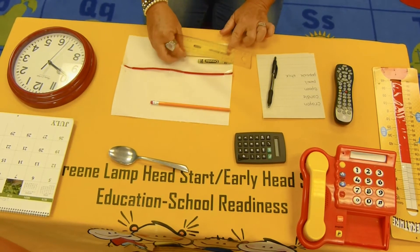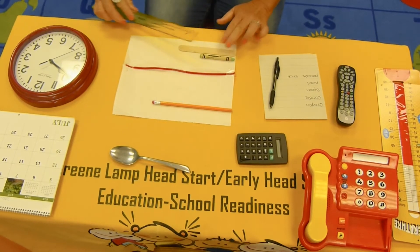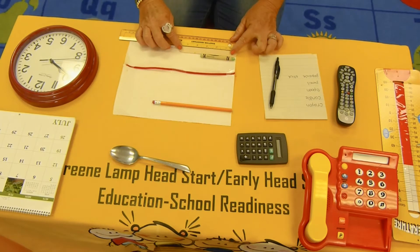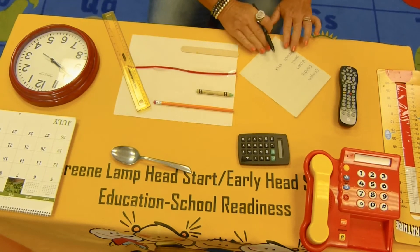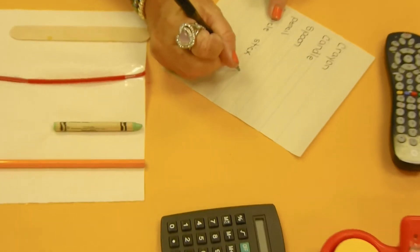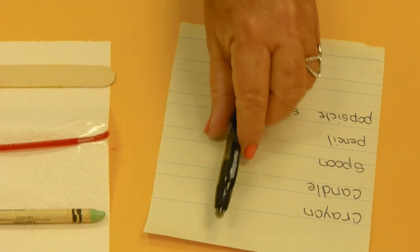So if we put them together, you can see that you were right — the crayon is shorter than the popsicle stick. Let's measure the popsicle stick. It is five and a half inches. So if you're doing this at home, you would write your measurements over here. We said the popsicle stick was five and a half, so we're going to write a five. And you're going to write each number for your measuring on your piece of paper.